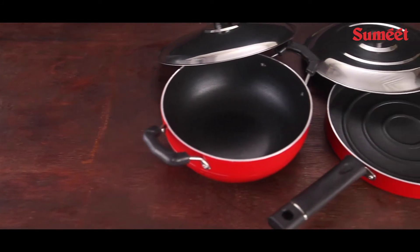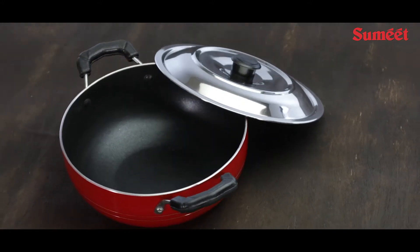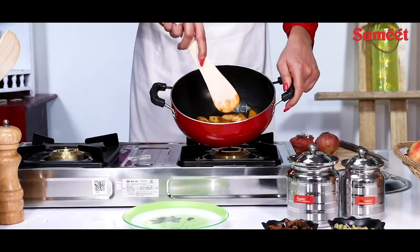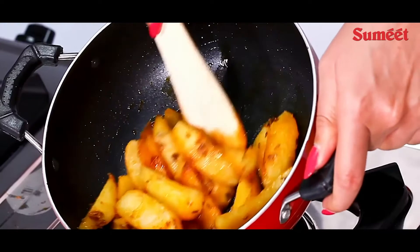Sumit 2.6mm thick non-stick Sangria cookware set — non-stick kadhai with lid and pizza pan. Fry your favourite fries or prepare your meal. Boil your vegetables or cook your sauce, curries and gravies.